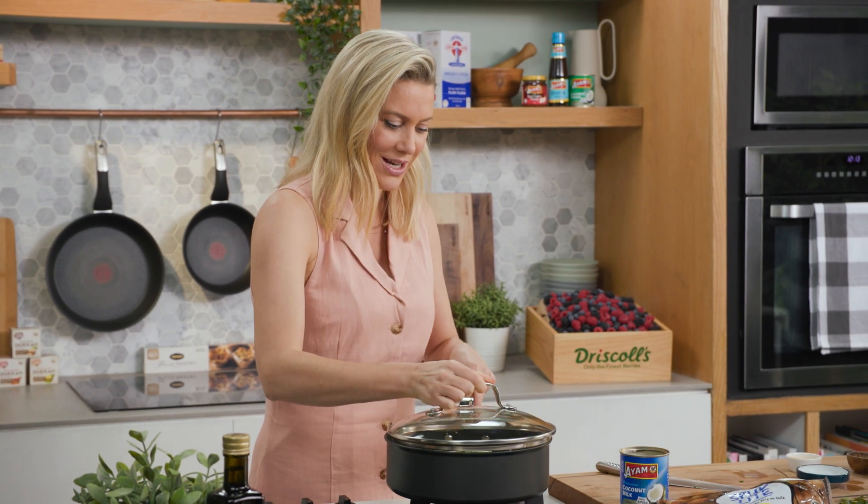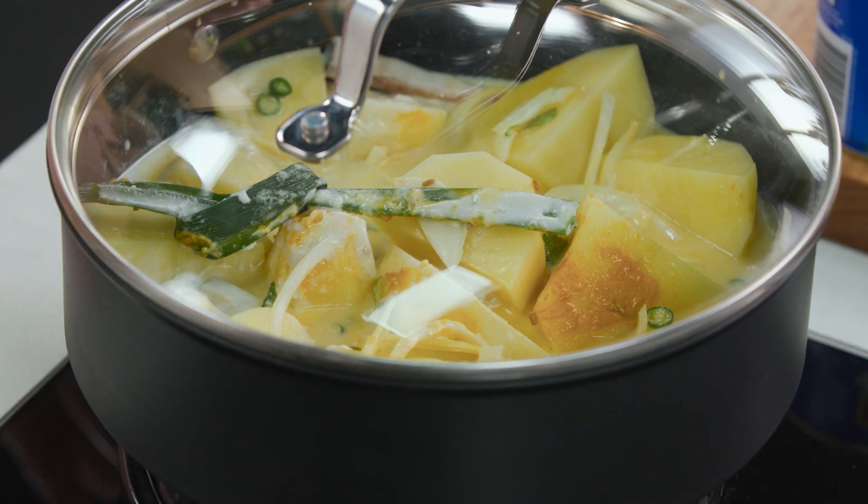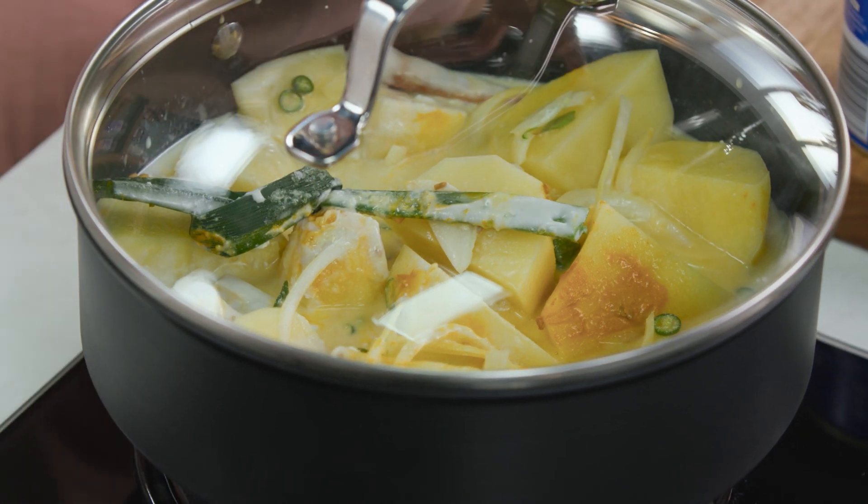So simple! The lid goes on and we're going to bring this up to the boil, then turn the heat down and simmer it for about 15 minutes or until the potatoes are cooked through.